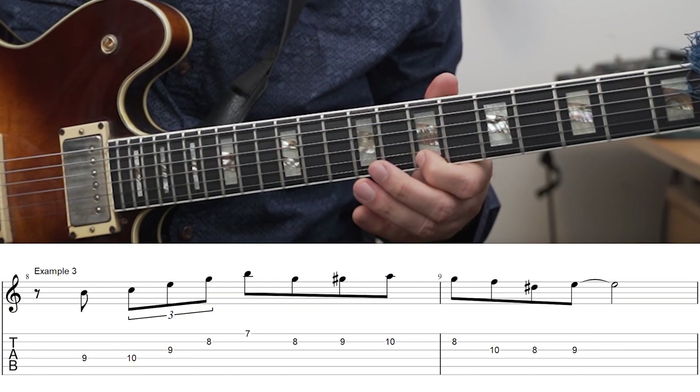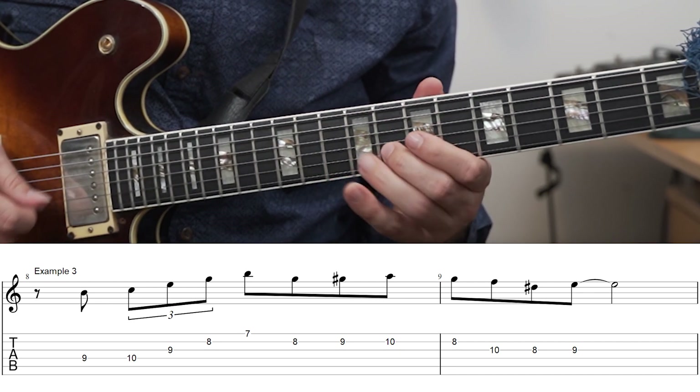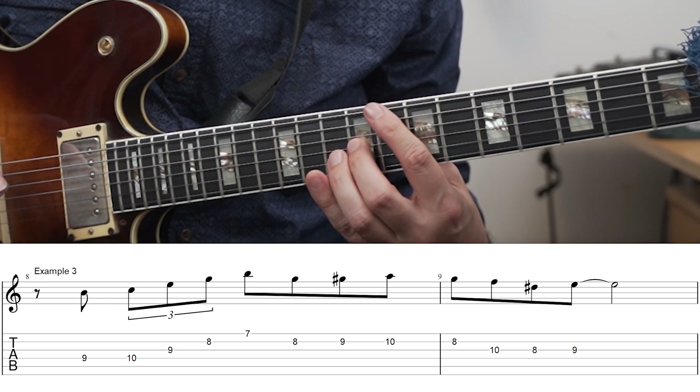Here I'm using the arpeggio on a C major 7 chord, just using the basic C major 7 arpeggio. Then after this, I add a little bit of chromaticism — skip down to the fifth and then up to the sixth, the A — and then just resolve to the E, the third of the chord.